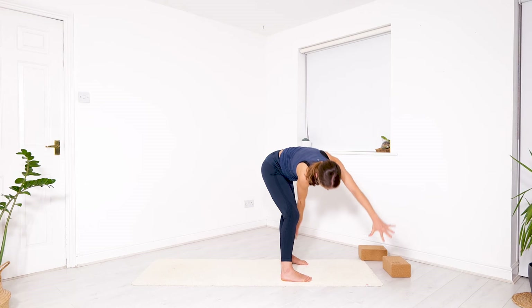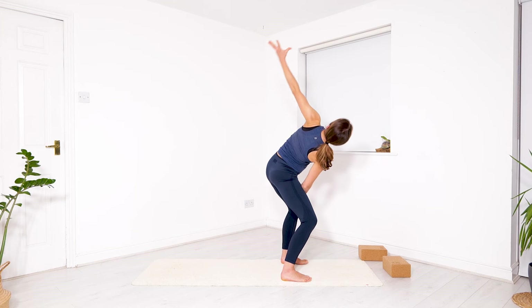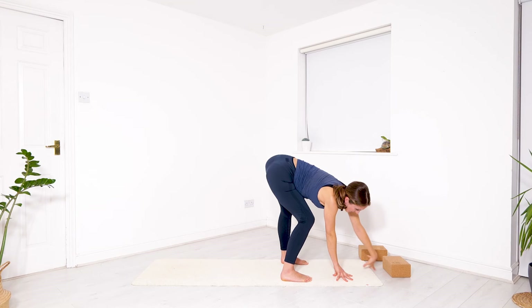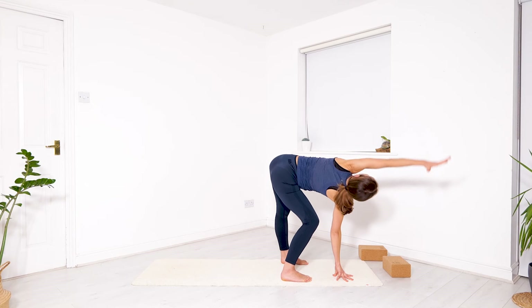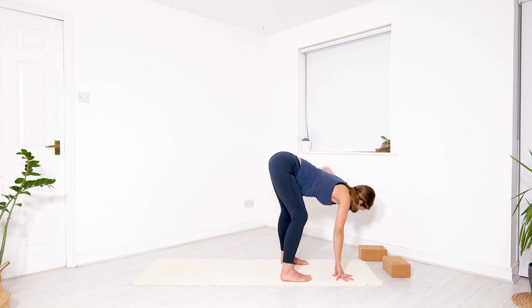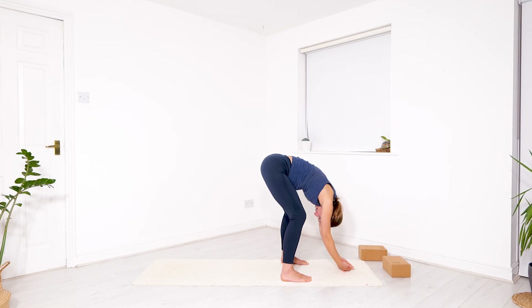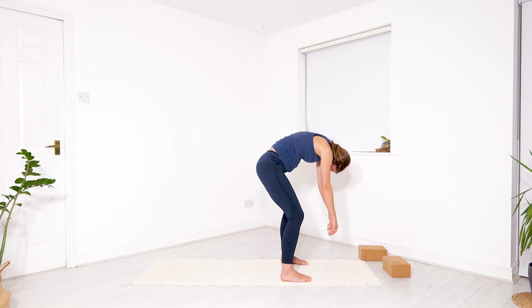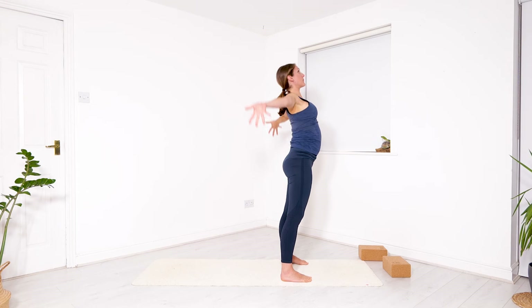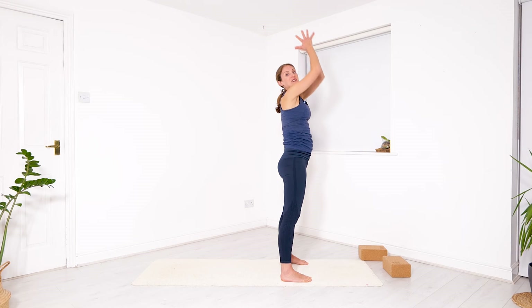If you're not on a block, you can stay high up and maybe touch your thigh — you can change the height of this movement. Very last big circle. Then release your arms all the way down into your forward fold and softly start rolling up through your spine, moving one vertebra at a time. As you arrive, lift your arms overhead, take a deep breath through your nose, and exhale, bringing your hands to the center of your heart.